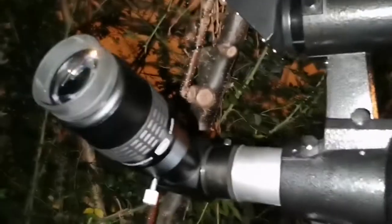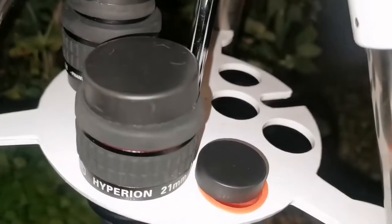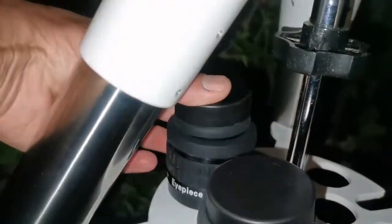I'm using a Baader Morpheus 6.5mm, a Hyperion 21mm, and a Hyperion 10mm eyepiece with it.